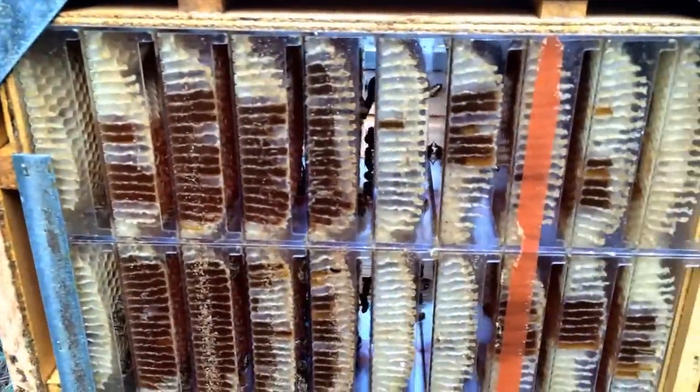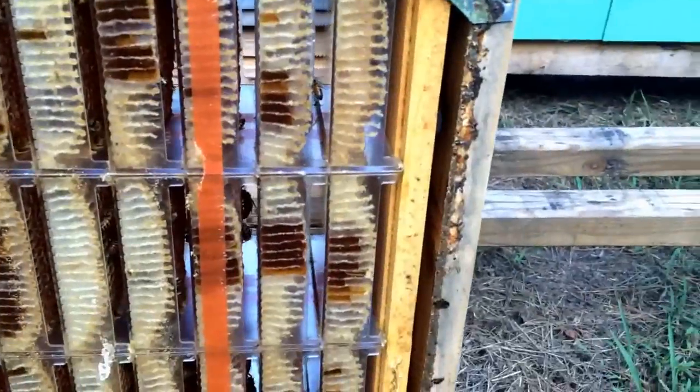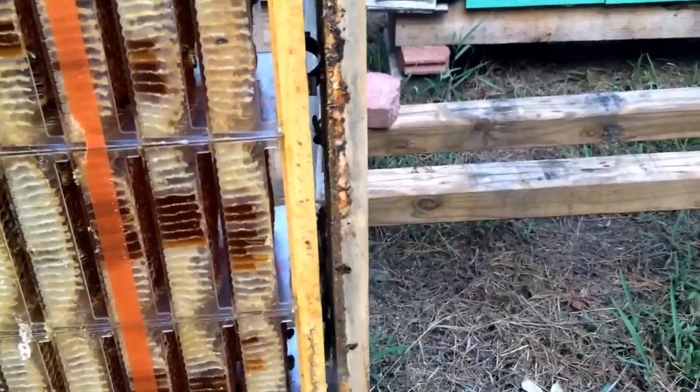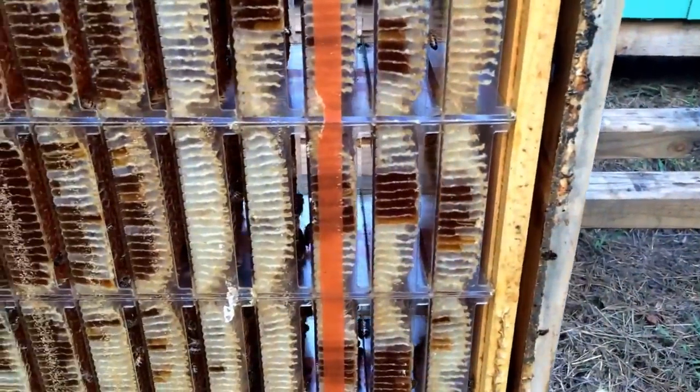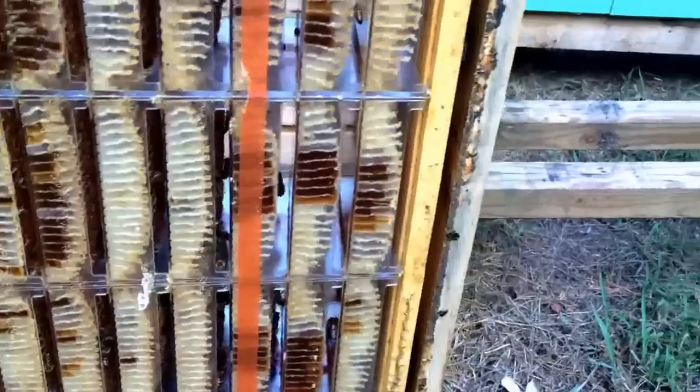I've been waiting for several months now. We're already well past our main honey flow. At this point I'm afraid if I leave it on here any longer, they're gonna start eating the honey back out of it. And I'm gonna be gambling on them draining it, gambling on beetles getting in it and everything else that I don't want to happen.